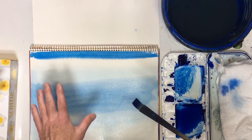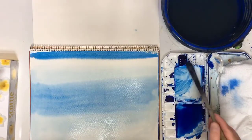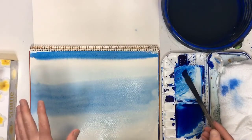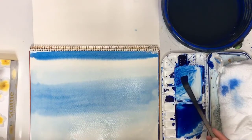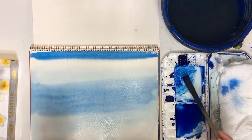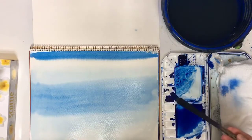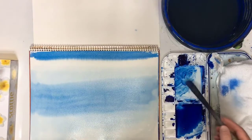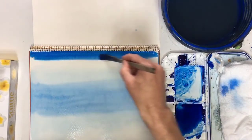If it spreads super quick, it means you need to wait longer, so you do need to test it first. You might have a real tough time doing this and become really disappointed, but this is perhaps the hardest thing in watercolor painting - working out how wet the paper is and being able to work wet into wet without losing total control. We are going to lose some control though, so I'm going to go over that a little bit again.